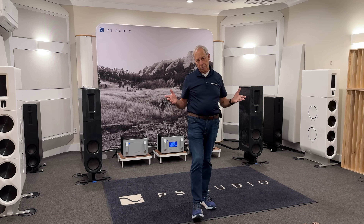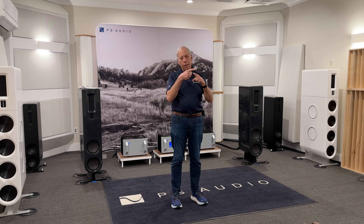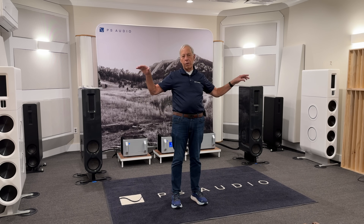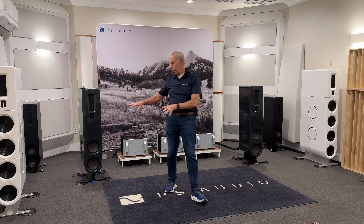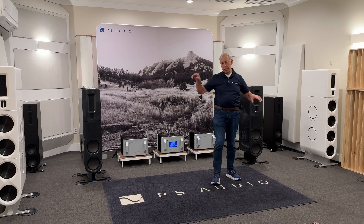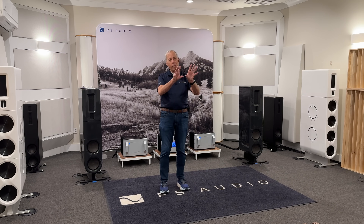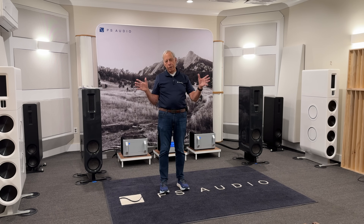If you do it right, like we do at Octave Records, we use a stereo microphone, typically a Blumlein, which is a two-channel microphone that kind of goes in opposite directions — one pointing here, and one pointing here. That microphone picks up the soundstage, the whole three-dimensional image. Then we put little spot mics to make sure that we get the individual players, because a lot of players are too soft, or they're too loud, or whatever. The mix engineer — usually me at Octave Records — will then take the central stereo microphone, that's the main signal, and add these spot mics in.